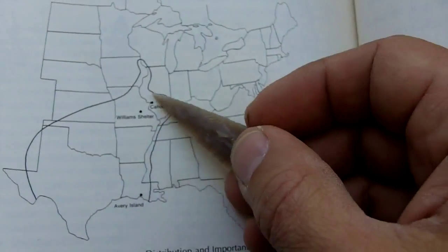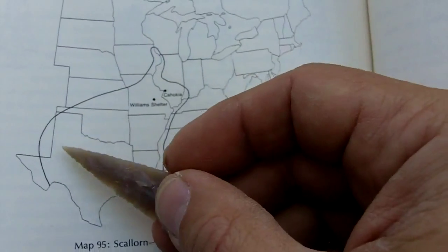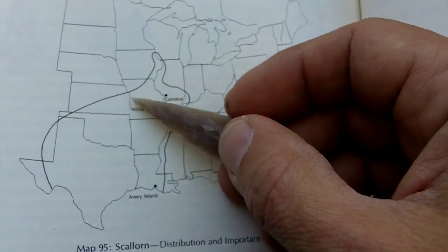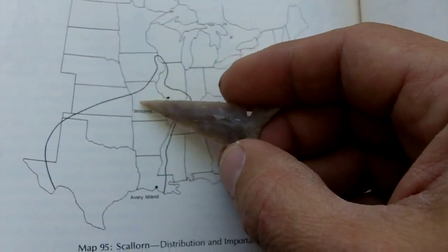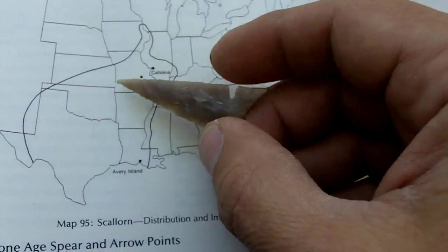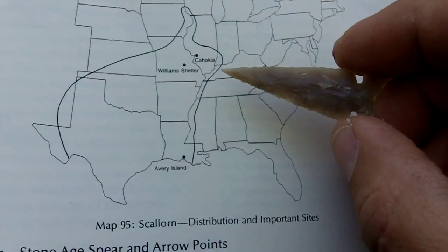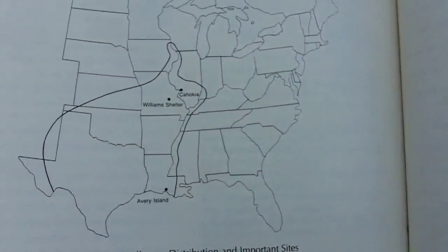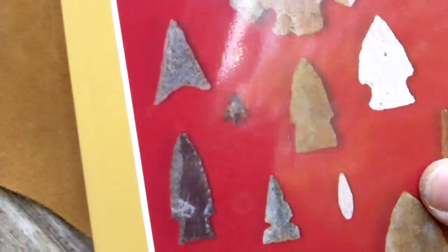It looks to me like Osage was probably traded in this area as well, because there are records of Apaches having Osage orange on some of the northern plains — very rarely, but sometimes there is Osage up there too. There is a Cheyenne bow that I have seen in a book that is made of Osage. Anyway, I can't go wrong with the skele horn — it is very well distributed, and the Osage orange is very nice to work with.